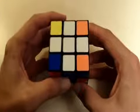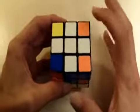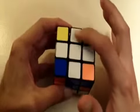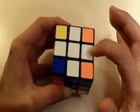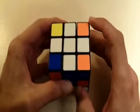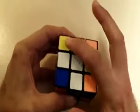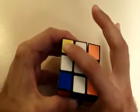Welcome to part two of my Rubik's Cube videos. In my first video, I explained how to get the white edge pieces — all the pieces that form a cross and put them into their correct position. In this video, I'm going to explain how to get all the corner pieces and put them into their correct positions.